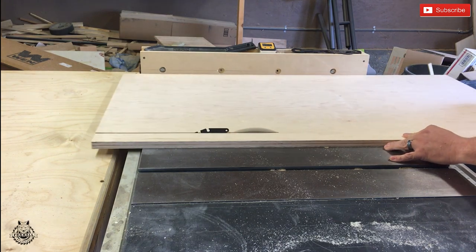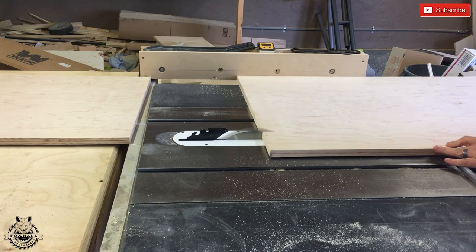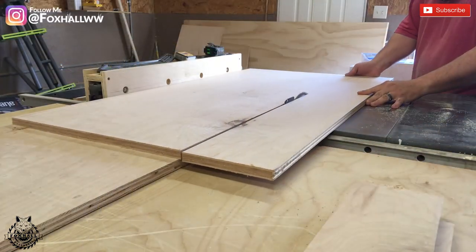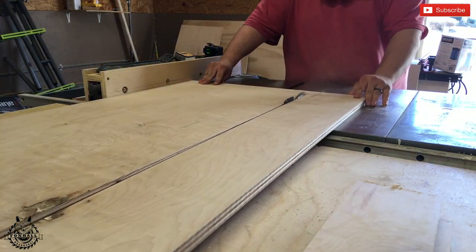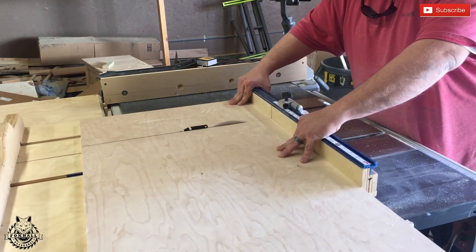I have some extra scrap maple plywood so I'm going to use that to rip down the sides and the shelves on the table saw. Next, we're going to cut down all the sides and shelves to length using the crosscut sled.